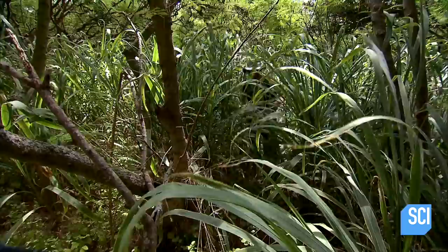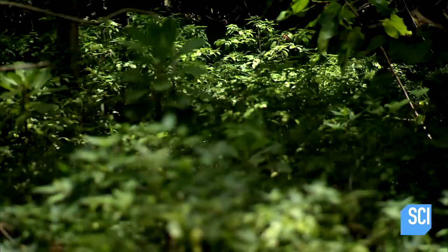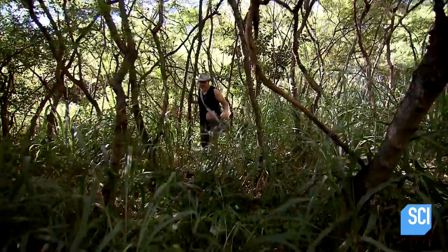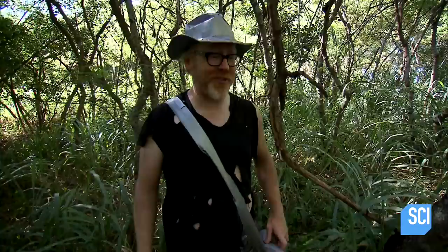Adam grabs some duct tape and sets off to try to find drinkable water. Clearly these plants are all getting their water from somewhere — I just need to find it. By following the lusher vegetation, he hopes to increase his chances of finding a water source, but it's still no walk in the park. I've been walking around for a while and I still haven't found any water. What we have here is a classic catch-22: I need water, and I'm burning through a lot of it just to try and find water. If I don't find it soon, it's going to be bad.